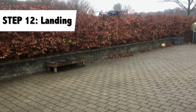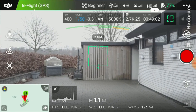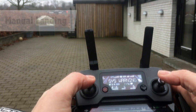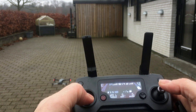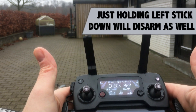Step 12: landing. This can be done in two ways. One way is to land it through the app with the auto-land button. Or the Mavic can be landed manually with the left stick, bringing it down to touch the ground and then pushing both sticks inwards to disarm the Mavic.